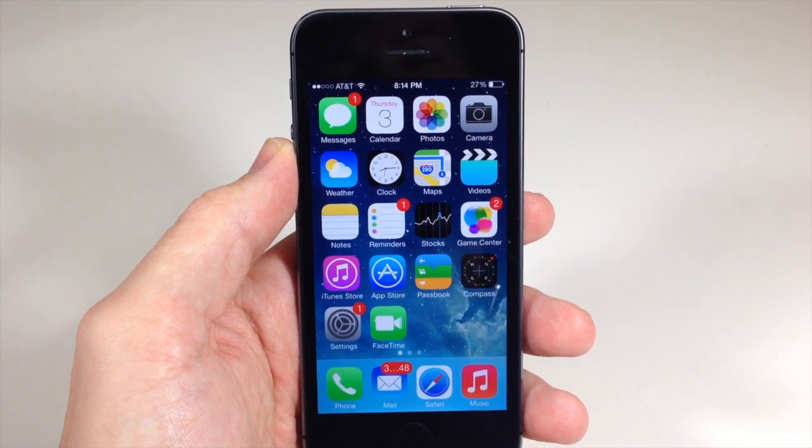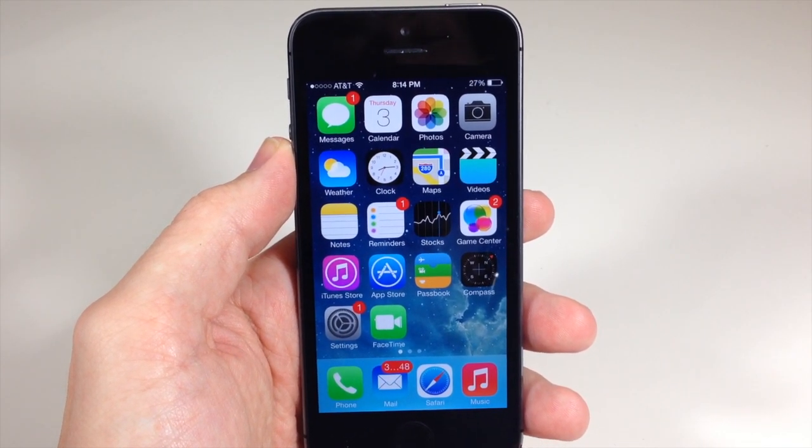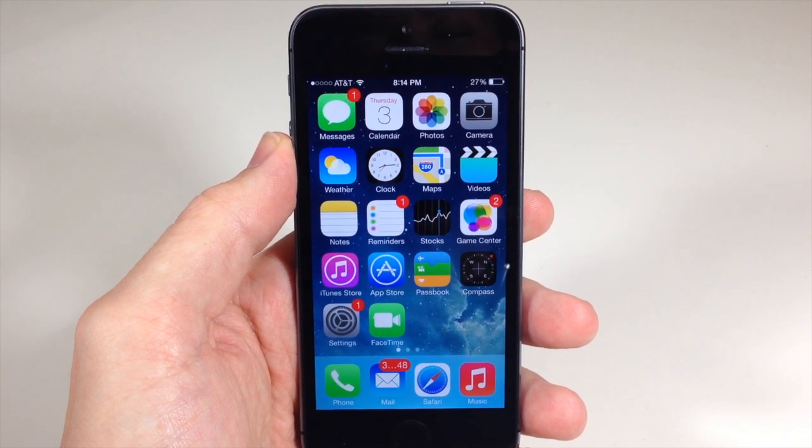What's up YouTube, this is Cody here with iPhoneHacks.com and today I'm going to be showing you guys a cool little trick that you can do with Touch ID.